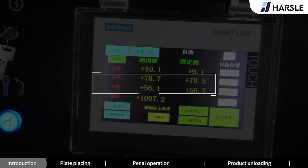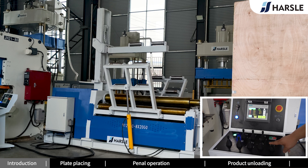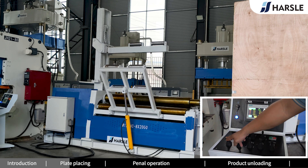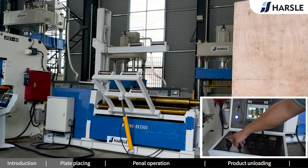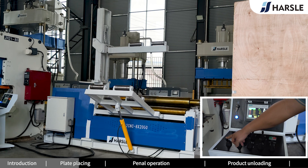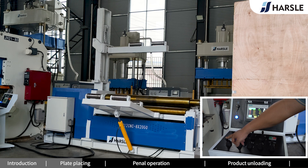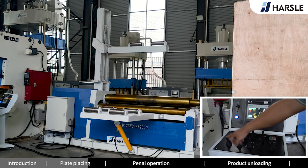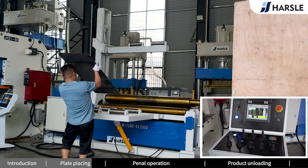Operation Process. Set down the supporters on the side. Place the plate in the proper position.